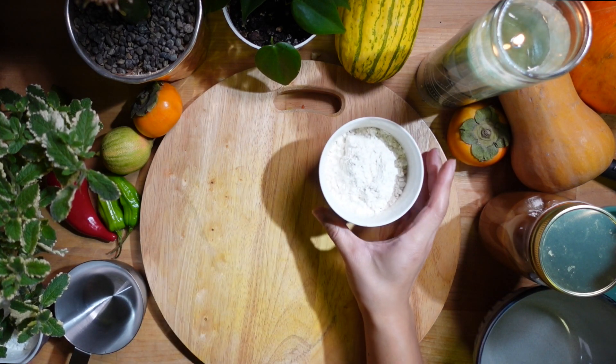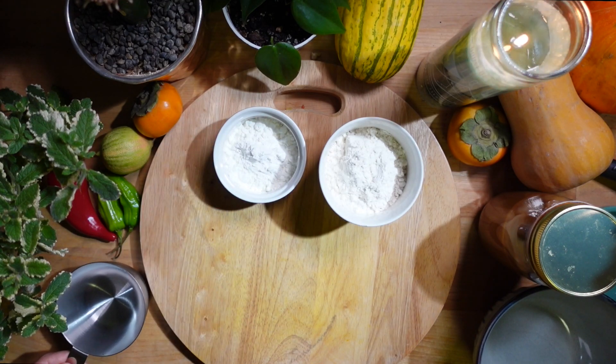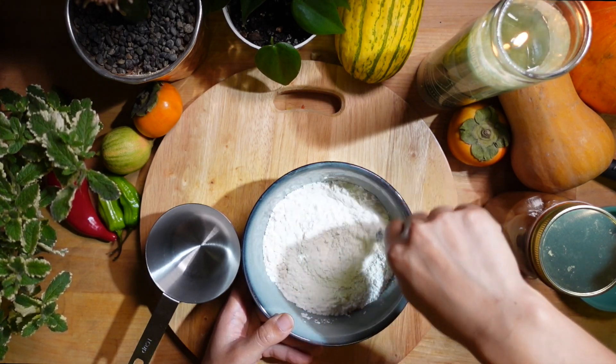So I'm using 75 grams of flour, 25 grams of cornstarch, and one cup of water. Just whisk that all together until it's perfectly homogenized.